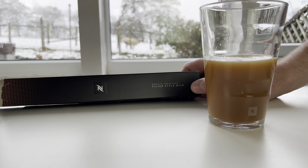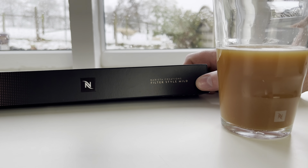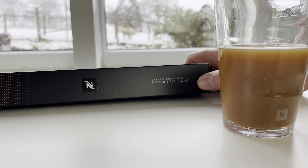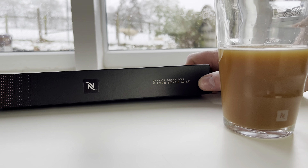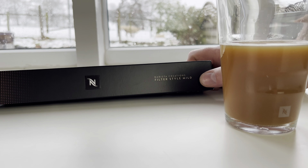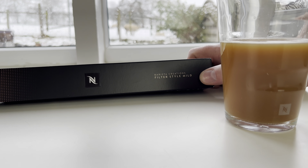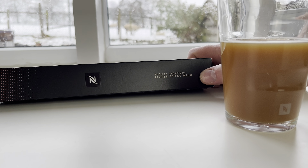So I hope you've enjoyed our review of the Barista Creations Filter Style Mild. We also have a new channel called Exploring the North, so if you fancy seeing some nice places around the north of England, or if you're thinking of holidaying in the north, do follow us on there as well. Thanks for watching - do give the video a like, subscribe, hit the notification bell, and bye for now.